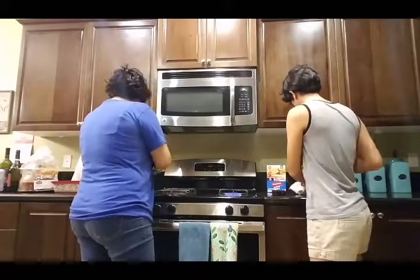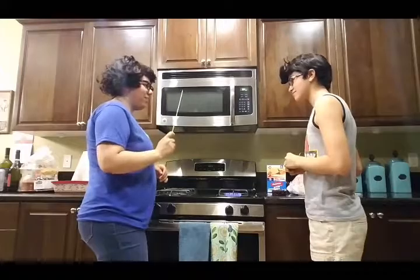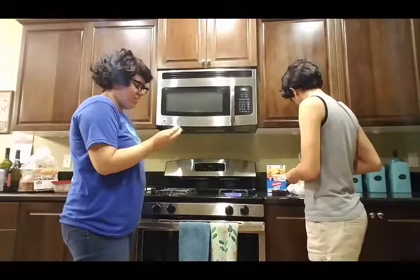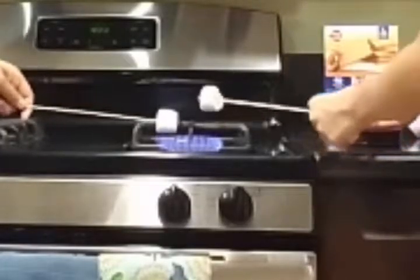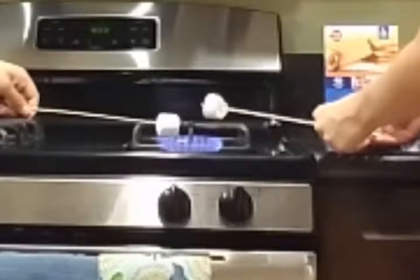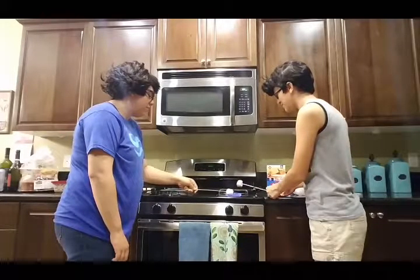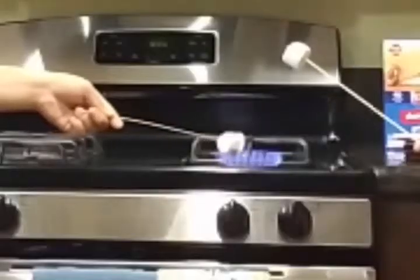Alright, so now that we've got that situated, we're going to get a marshmallow and roast it. Go ahead, get one. Okay, I'm just going to kind of stick it like this. And fire. I'm scared. Just be ready. I've been told by Jane not to use the fire. And then there it is. Don't you know how to roast things? Stop touching it. Would you quit touching it to the flame?